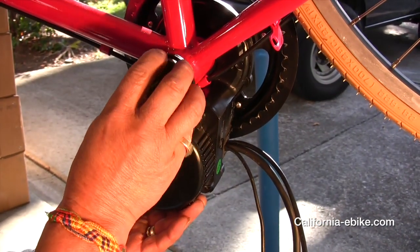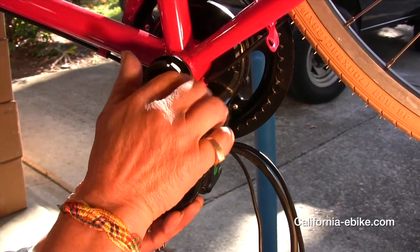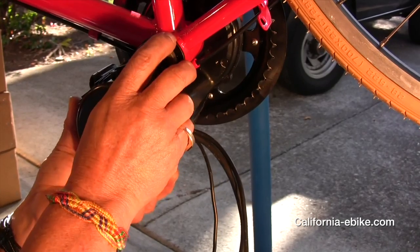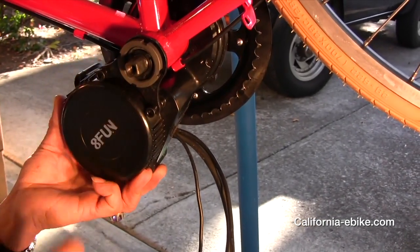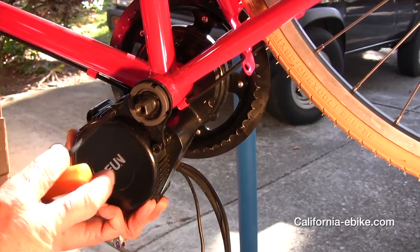Then slide the 8fun mid drive motor unit into the tube and make sure it is seated. Don't forget to reinstall the screw that you took out on the plastic piece on the lower side of the bottom bracket.